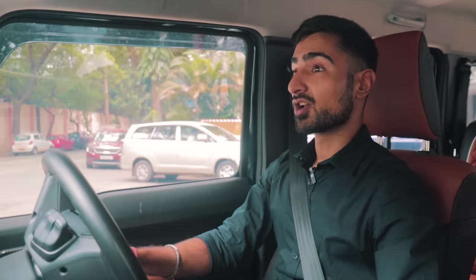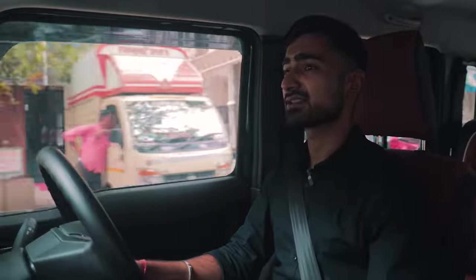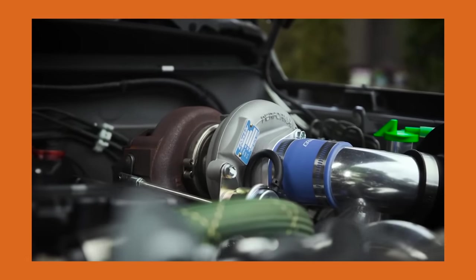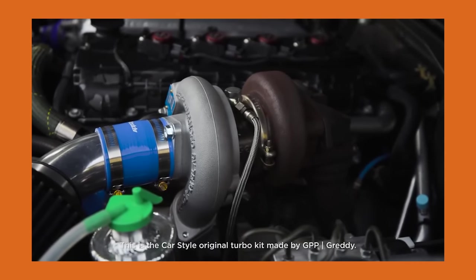The best thing about the Jimny is that it already has an existing international aftermarket scene in place. The two-door Jimny sold abroad had quite a lot going for itself — aesthetic kits, turbocharging, supercharging, and quite a lot of suspension bits from Japan, Europe, and every other country and region that got the Jimny. All of that R&D is done and if you want to do it, it can be done — yes, it might be expensive, but it's still there.